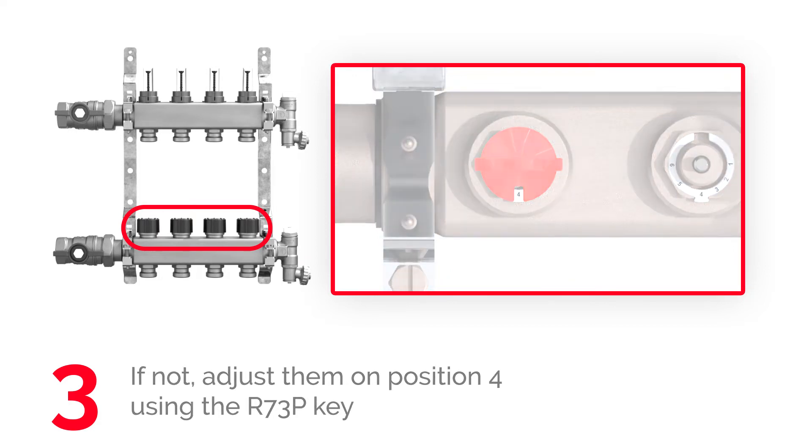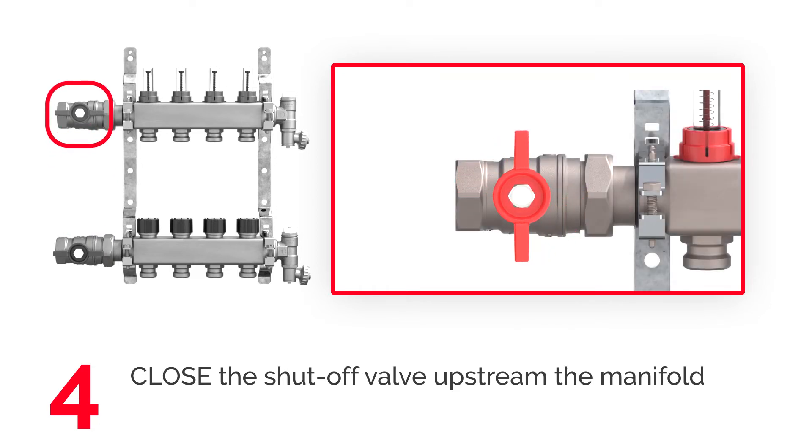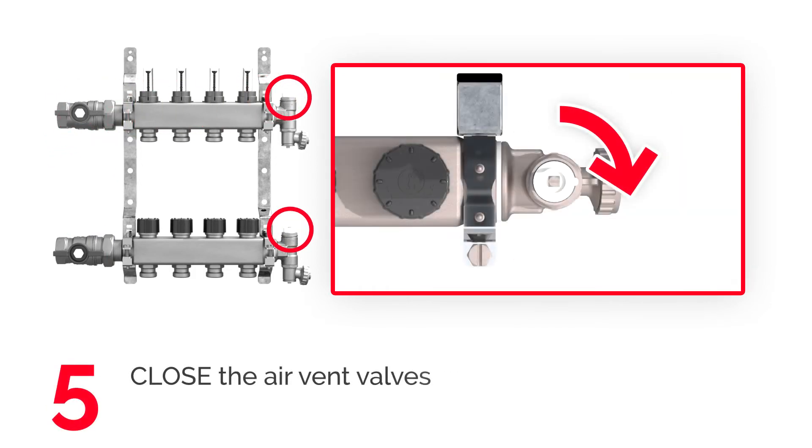Close the shutoff valves upstream the manifold. Close the air vent valve by turning the small cap clockwise.